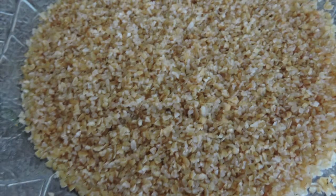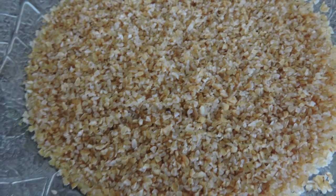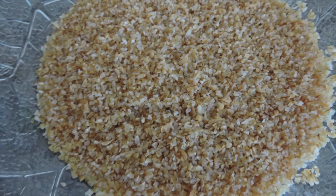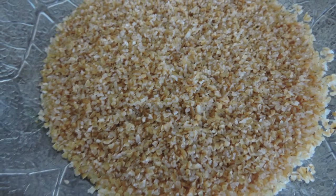This is how your bulgur is going to look after about 15 to 20 minutes. As you can see, it has soaked up all the water and it's now ready for us to add the rest of the ingredients.